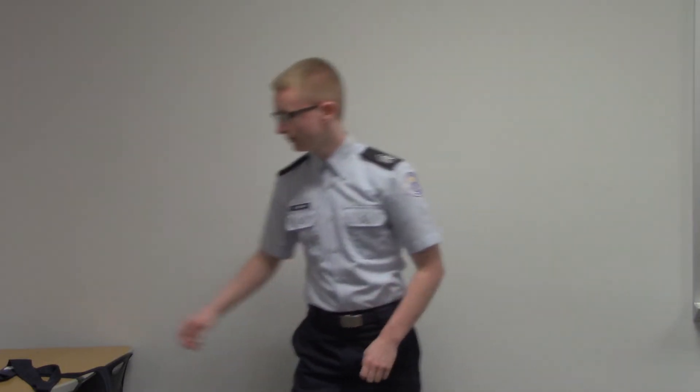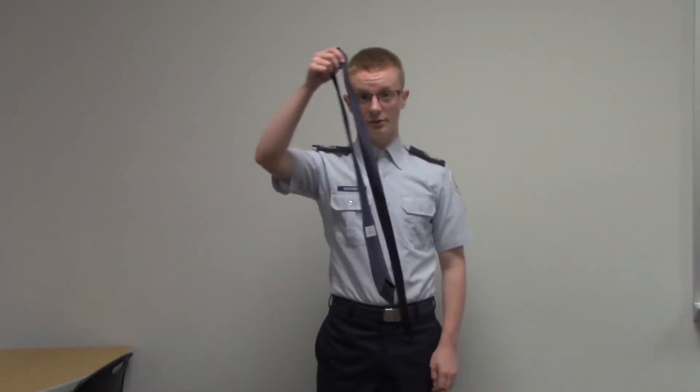Today what you'll need is your tie, your uniform, and optionally you may have a tie clip. It has to be this specific tie clip, which you can buy for $10 on our website, IA-20151.weebly.com.